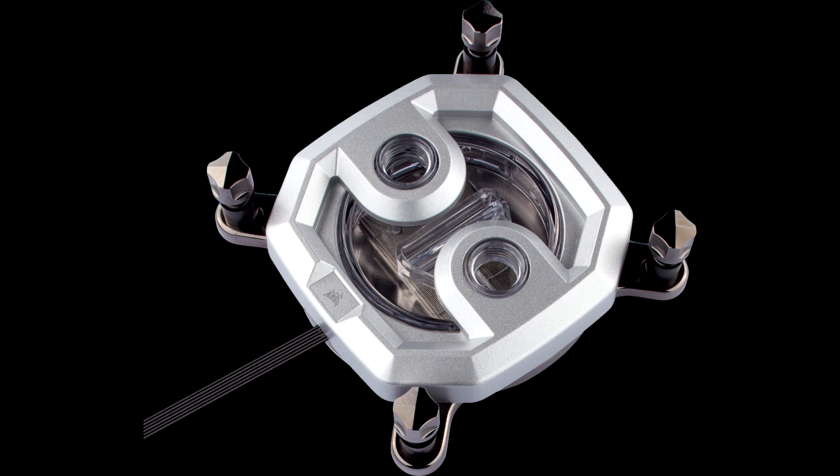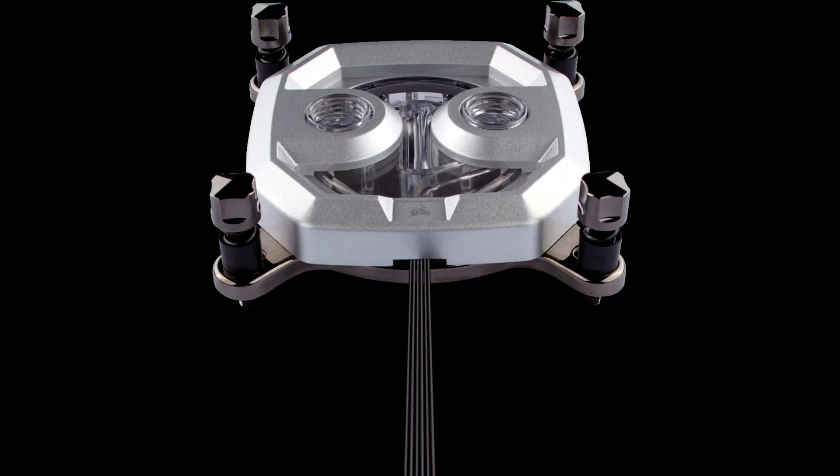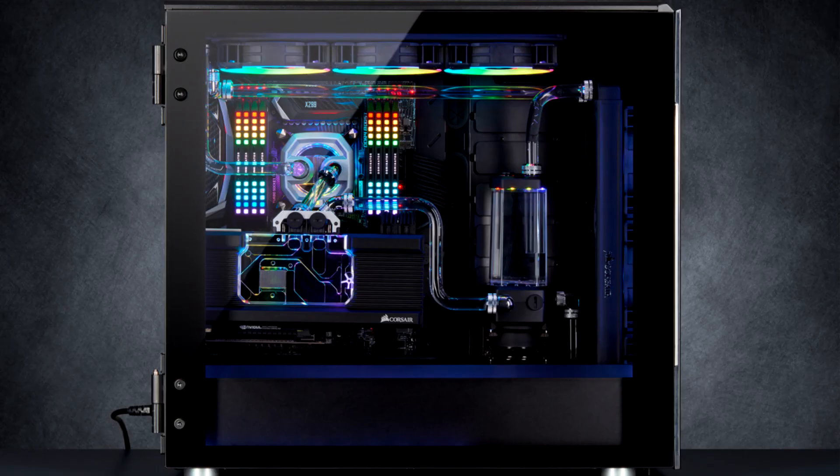The Hydro X Series XC9 is Corsair's flagship CPU water block as part of their all-new Hydro X Custom Water Cooling Business Unit, and they made good use of personnel who have had years of experience in this field before they even joined the company. They were surely aware of, more than most, how hard it is to carve out a new entity in this extremely competitive field wherein brand name at times ends up mattering more than pure performance.